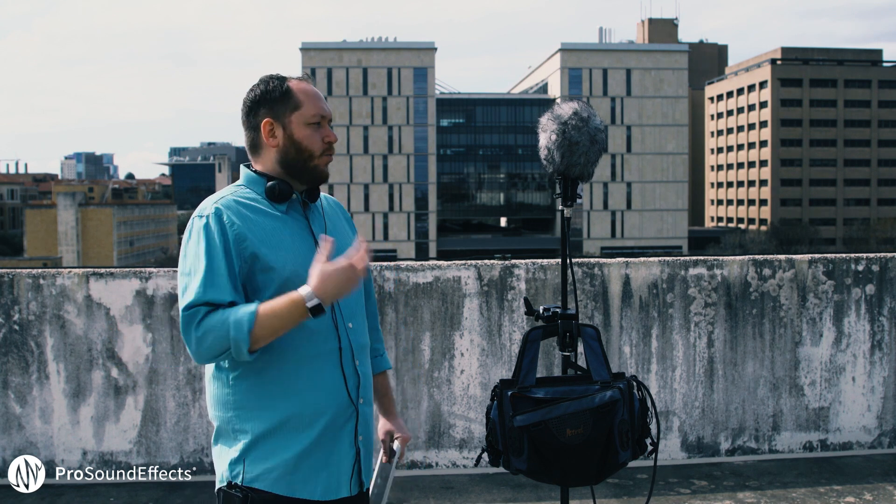When doing ambisonic recordings, there are a couple of things you want to remember. First, you want to keep track of the orientation. In general, I always try to record with the microphone pointed straight up; however, most decoding software will also support either on-side or upside-down orientation. Make sure to note this, because when you're decoding, if you don't choose the right setting it's not going to sound right.